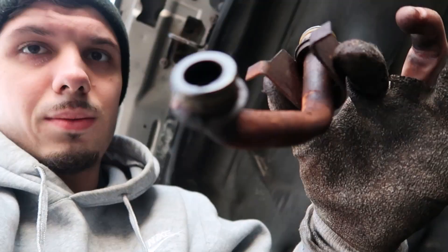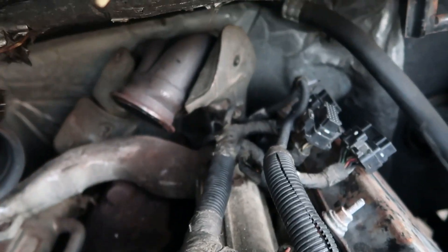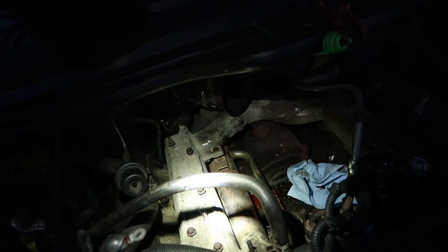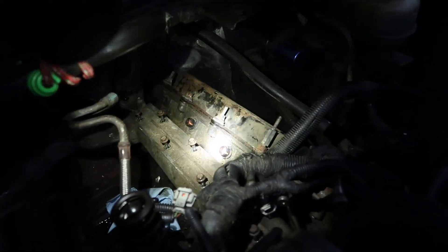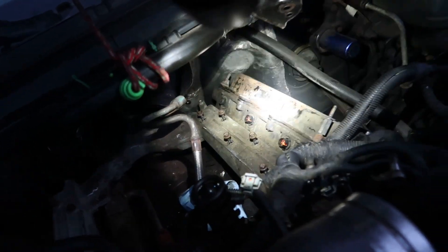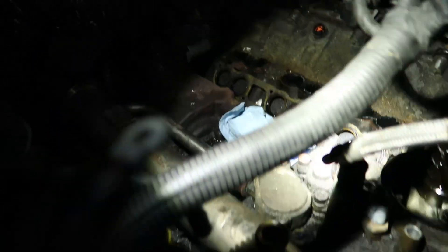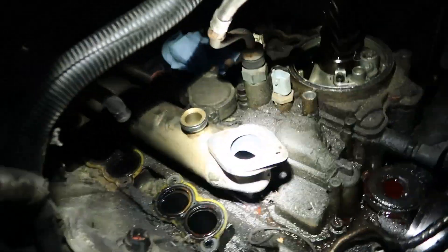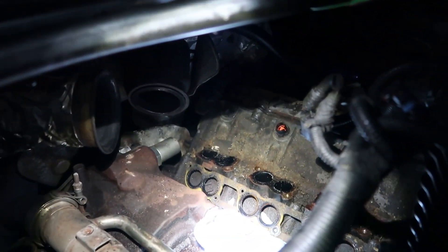Got out the oil drain tube from the turbo. Now it's time to get out this housing here. These are all 10mms. I'm just going to remove the whole intake manifold — usually you don't have to, but I'm doing it to make things easier. All the 10mms are loose and I'm leaving them in. I moved the whole wiring harness, unplugged the IPR, ICP, all of that, and just moved it forward. Got it out — it's a lot worse than I thought. Lots of buildup in there. I'm going to cover up these holes so no more junk gets in.